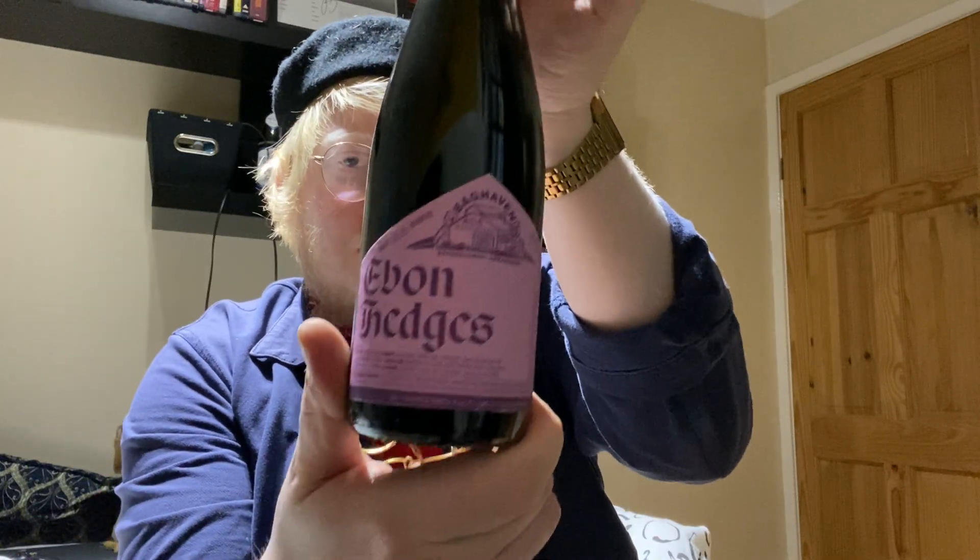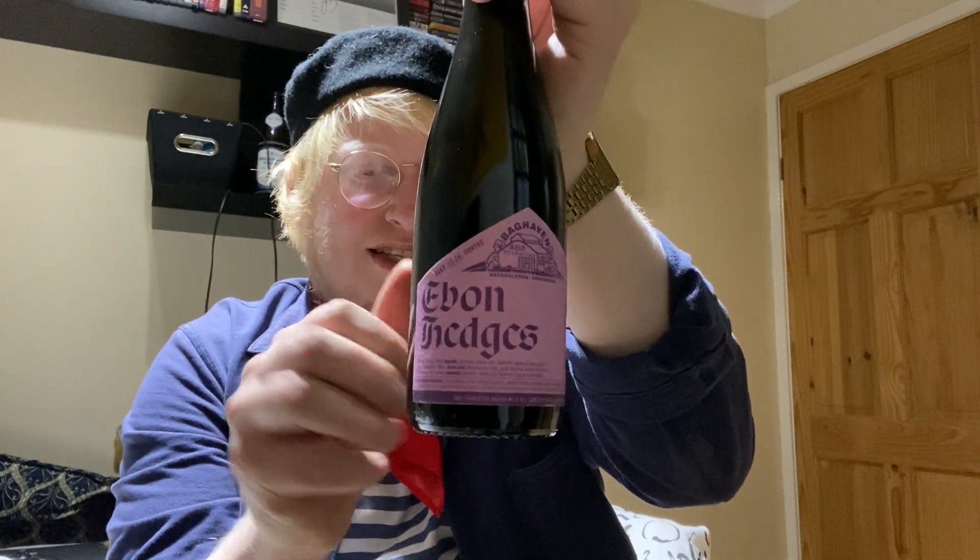I thought I'd just crack it open, because why the hell not — it's just been sat there in my sort of beer cabinet. Beautiful cork and cage presentation, gorgeous label artwork on all of these.